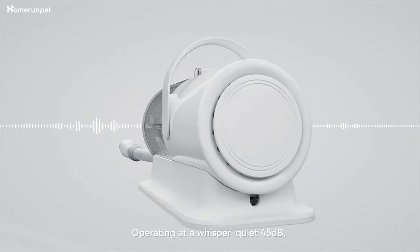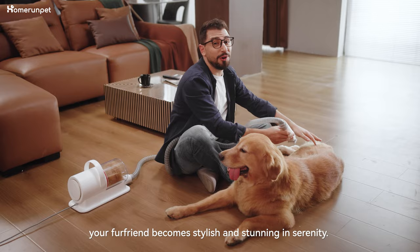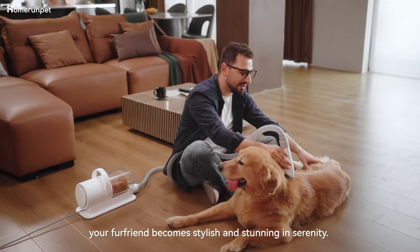Operating at a whisper-quiet 45dB, your fur friend becomes stylish and stunning in serenity.